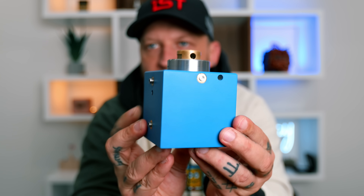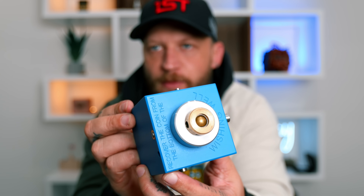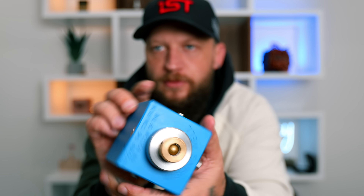It looks beautiful — got that same finish like Will Strebos' puzzles. It says here 'wishing well,' and the goal is to recover the coin from the bottom of the well. This apparently is a level 10 because it's got 50 moves to take apart and then 50 more to put back together, which is a lot.